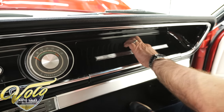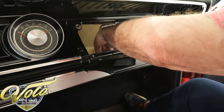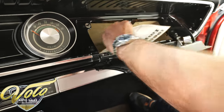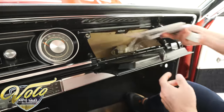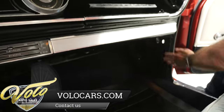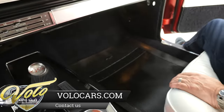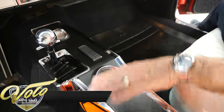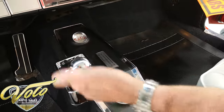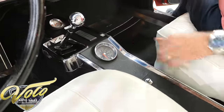The dash pad is real nice. Glove box is in good shape with some miscellaneous stuff in here — wiring diagram. Kick panels are nice. Carpet's all real good. The clock is actually working. The whole center console is in real nice shape, with the correct reverse lockout type shifter. And as I was telling you earlier, you just click through the gears.